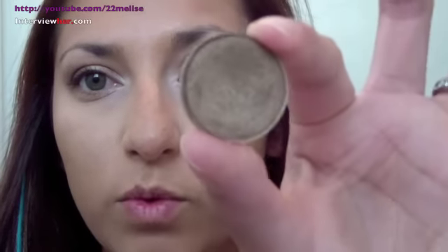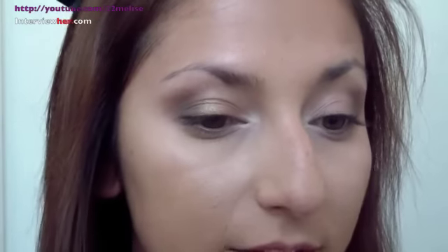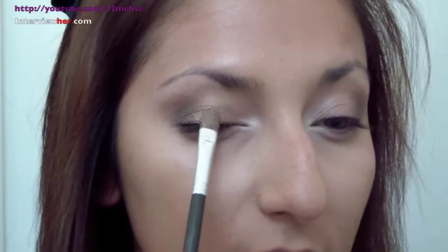Then I'm going to take another browny color but with a lot of shimmer — it's really good for summer. It's called Wood Winked and it's very shimmery. I'm going to take a flat shader brush, dip it in, and then press that into the middle of the eye right here. That will give your eye a really nice glowy effect. So pretty — same thing over here, just blend it out a little bit.